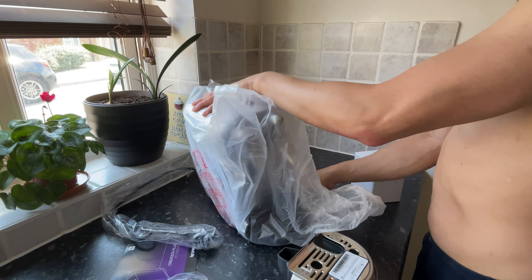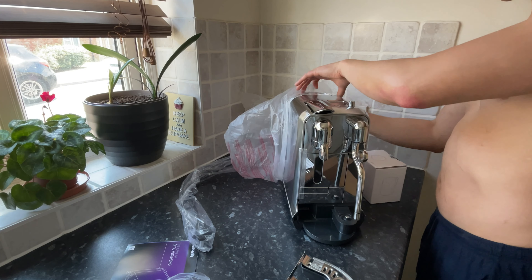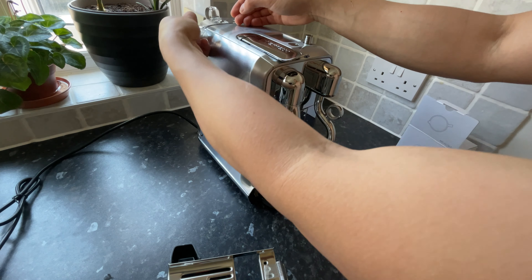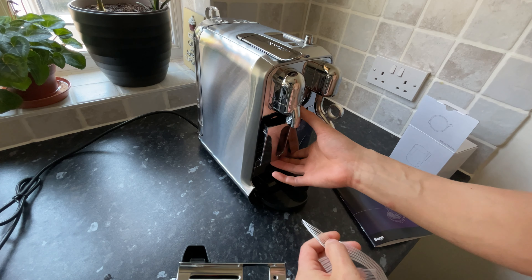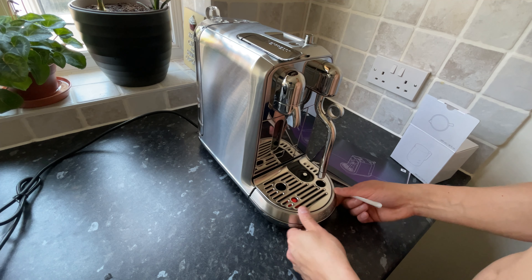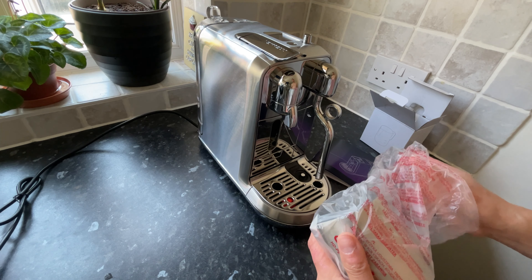Once you've taken everything out, there are three main bits that are separated. You get the machine which has the water tank attached, you get the milk tray, and you also have a separate white box which contains the milk jug. Once you've finished removing all of the wrapping, it's time to remove the tape attaching the water tank and the pod tray. This in-and-out tray is where your used coffee pods will go after you've made a coffee. Next, remove the sticker from the milk and water tray — it attaches nicely to the bottom like so.